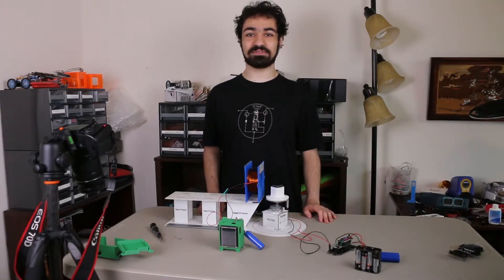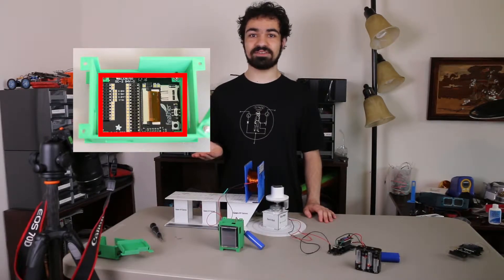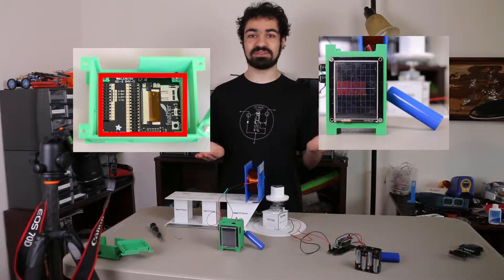Once you peel off the Adafruit Feather Huzzah, you'll get the back of the TFT featherwing, which is the main device that we use to display the voltage versus time graph.